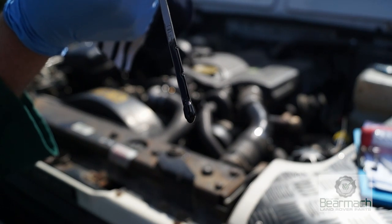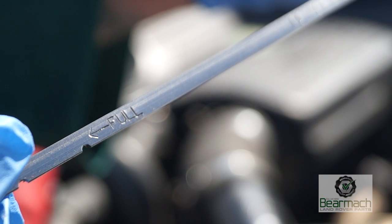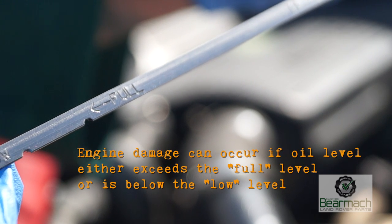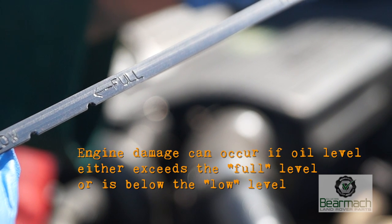It's actually just a tad bit too high. The dipstick has a full marker notch — that is the maximum level you can have on your engine — and the low marker which is the minimum oil level. Anywhere in between is fine.